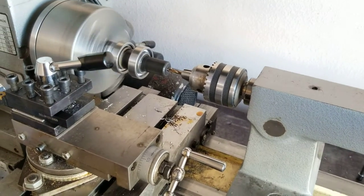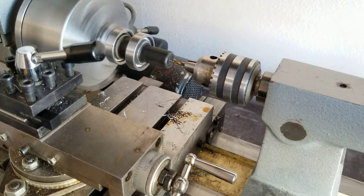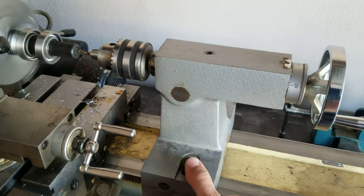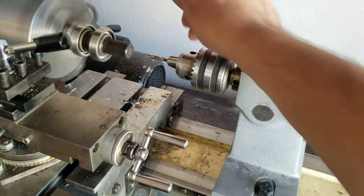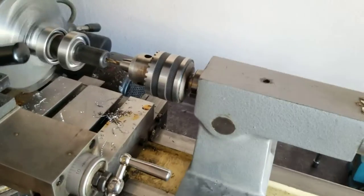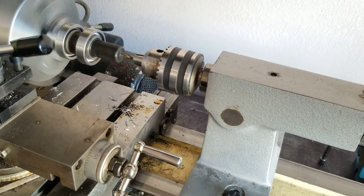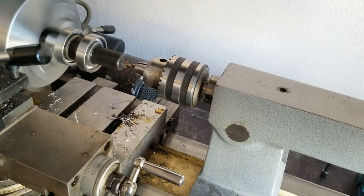We're going to take a cue from Joe Pie: when you get to where you need to clean out, give it a half turn back, back the tailstock off, do your cleaning, then you can put it right back in. That way you can just pick back up where you were on the depth — your measured depth that you know you're going to go in.